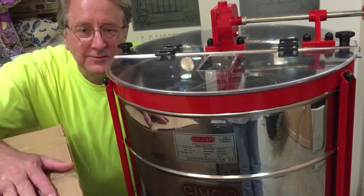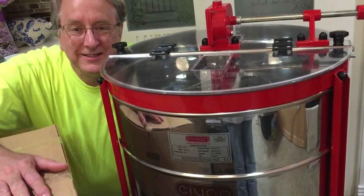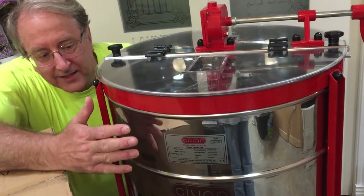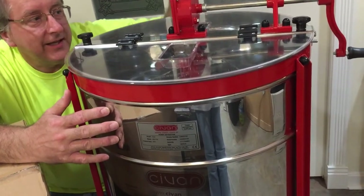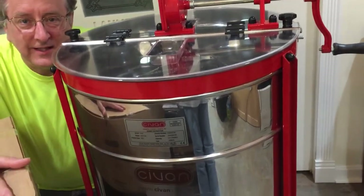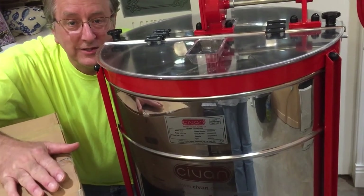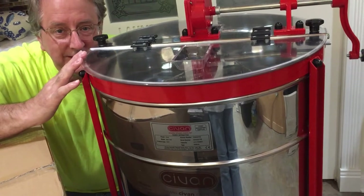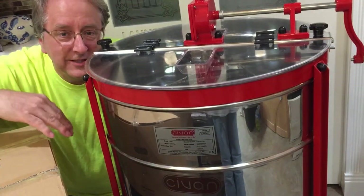Hello everybody. Welcome to Adventures of Beekeeping. My name is Dale and I'm just starting the second year of beekeeping. This is my Sivin 31212 extractor — it's a manual extractor — and this box contains the electric conversion. So that's what we're going to do today: convert this manual Sivin extractor into a motorized electric extractor. Come along for the adventure.